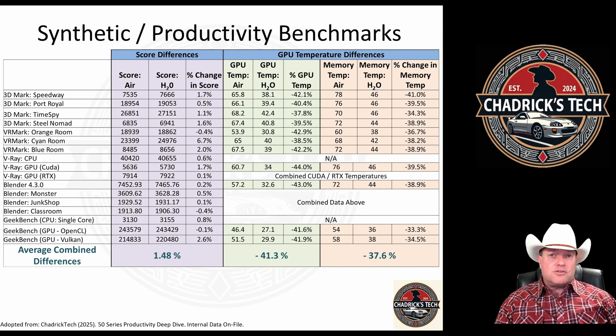If you don't want to say there's a huge performance increase, that's okay — this is OEM spec. There was no overclocking, nothing. It was just: put the card in, run it as OEM, then put the water block on it and run it again.